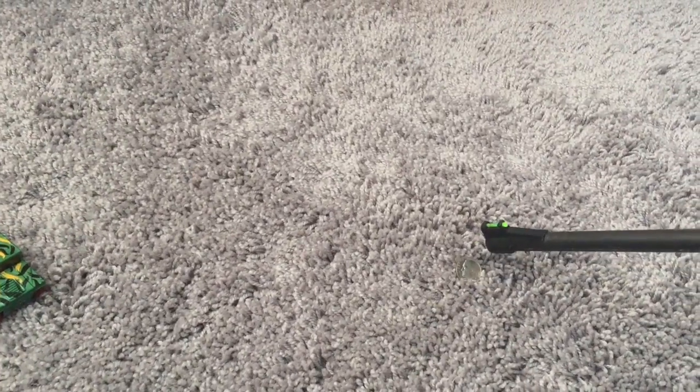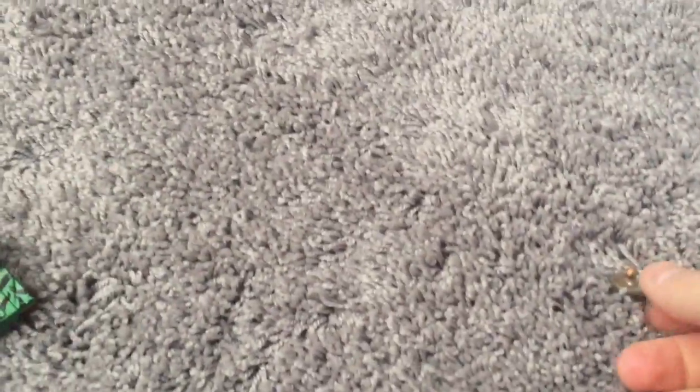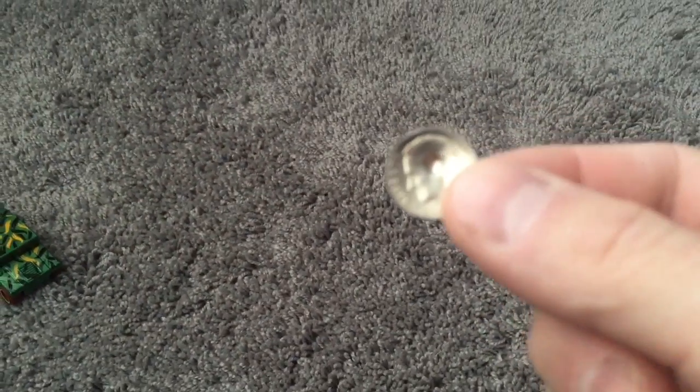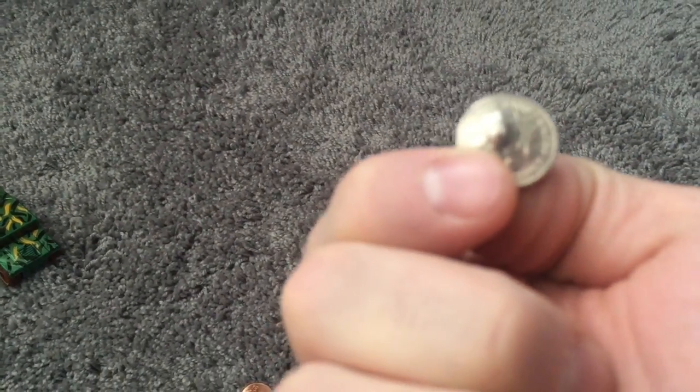We've got a 1982 dime here and I've pumped this BB gun 50 times. We're going to see what happens — if it's going to go through or not. Or is it going to do nothing? Solid steel, I guess. Pretty cool. But it didn't go through.